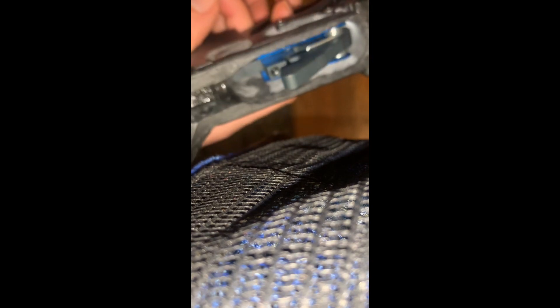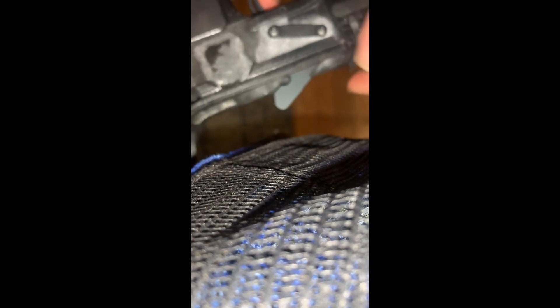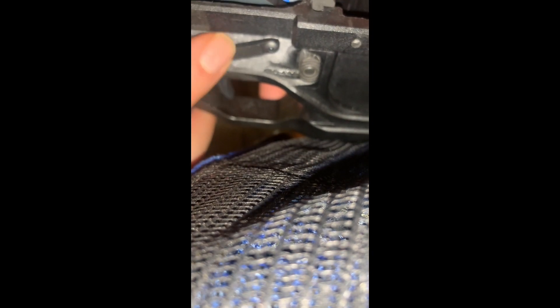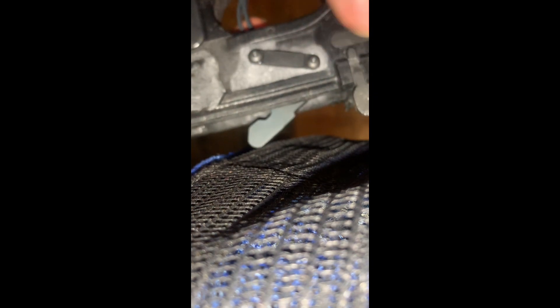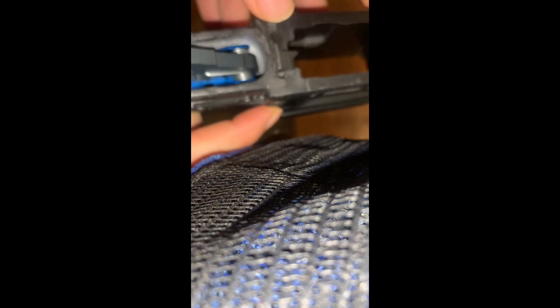All right, folks. Just to prove to you that this trigger works, I'm going to show you. Fires, resets, fires, resets, fires, resets. Single stage trigger. As you see, the anti-walk pins stay in place — they're nice and tight. Solid. Works. As you see here, a decent lower receiver.